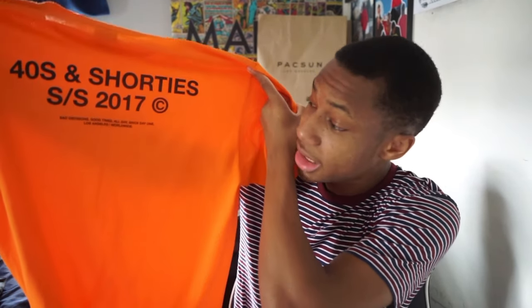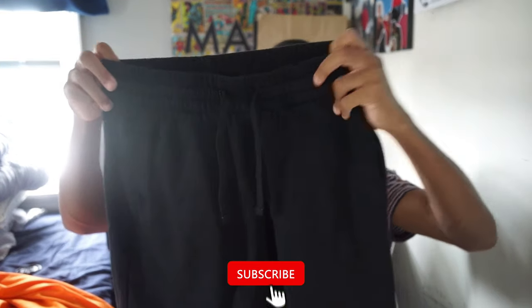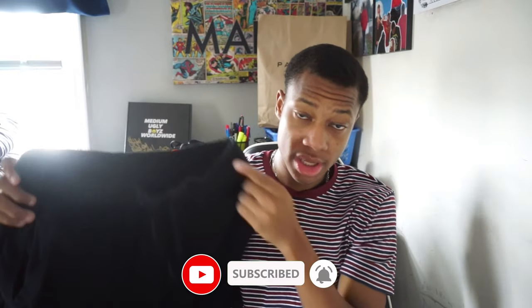On the back it's basically the same text enlarged — '40s and Shorties Spring Summer 2017' — and then it says 'Bad Decisions, Good Times, All Day, Since Day One, Los Angeles Worldwide.' So I'm going to assume the brand started in LA. I paired it with these black sweatshorts from H&M. H&M is always selling sweatshorts — you can never miss them, they have them literally in every color.